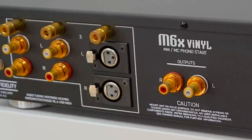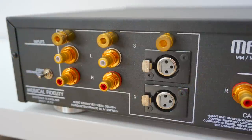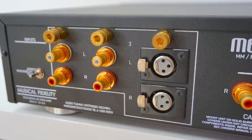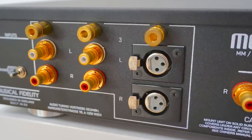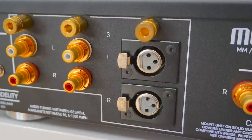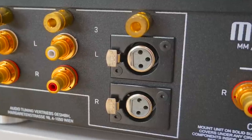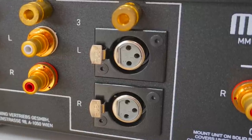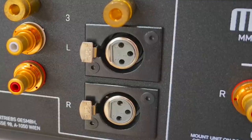I have many turntables in my collection, but a design with balanced terminations — not in my possession. However, I would like to review one and I am in talks with Project to do just that. If and when that time arises, I will hook it up to this very phono amplifier, the M6X, and test it in balanced mode. That will be part two within the review. So keep a lookout for that sometime in the future.